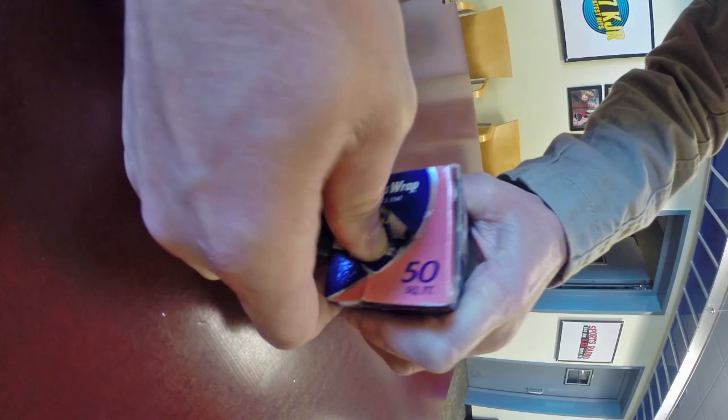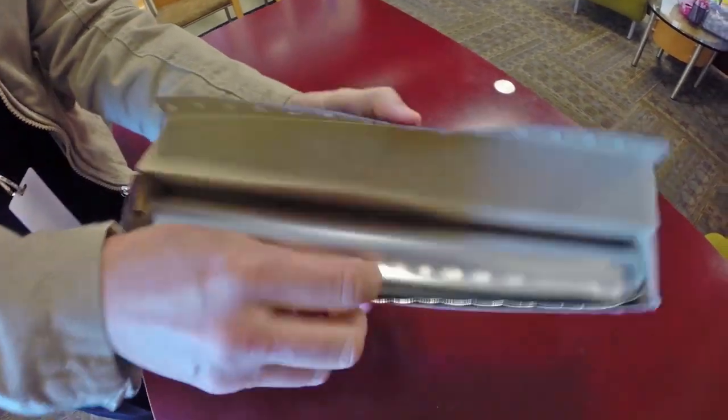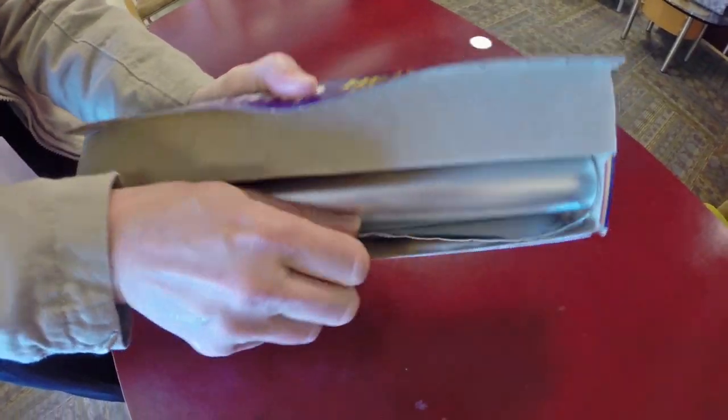It is a very strong box, so you may need to grab a key. Make sure you press inward on both sides. Now open up the box and remove your aluminum foil. It's a little tougher to pull out, but everything will stay within the box.